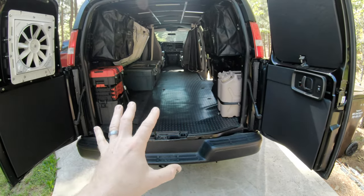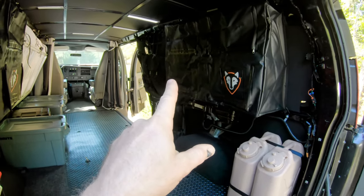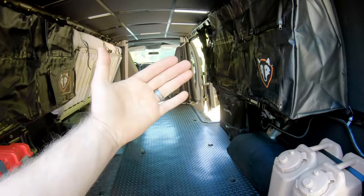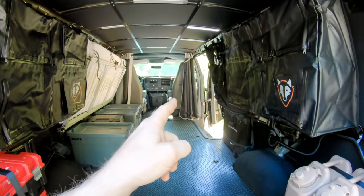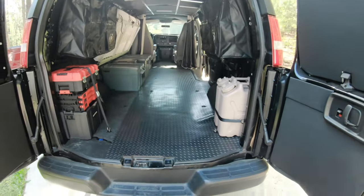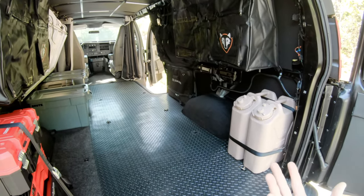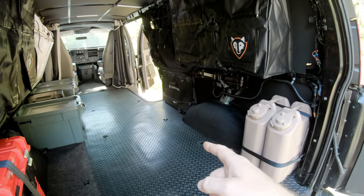That pretty much wraps up storage for phase one of the moto van. I'm really excited to get out there and use the new Right Line bags and the Jeep hanging storage, and find out where my gaps are. One last note: I did consider seat-back storage pouches, but I didn't have enough room on the driver's side because my bed is right there, and on the passenger side that chair is eventually going to flip around — so that'll be phase two. Phase one storage is complete! If you have any questions, leave a comment below. Get out there, get on two wheels — let's go ride dirt bikes!